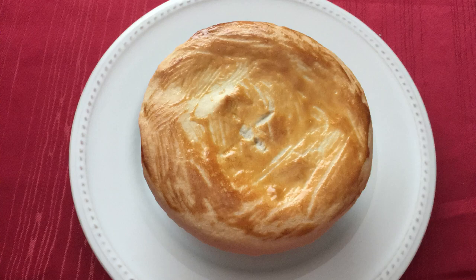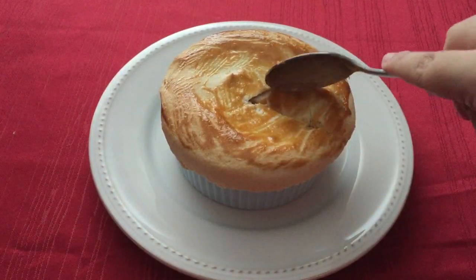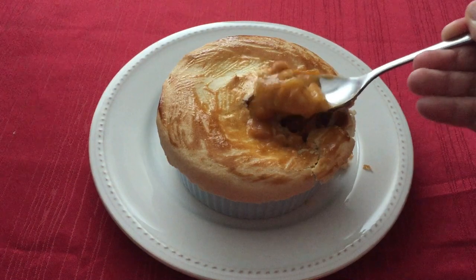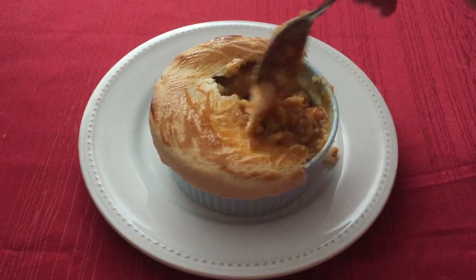And that is it guys. These pork pies were very filling and delicious. Even the stew on its own tasted very good. It was well seasoned especially with the rosemary and caraway seeds. I love pot pies a lot so this Deathclaw Wellingham did not disappoint. Thank you guys for watching. I'll be uploading again soon so I'll see you guys next time. Bye!